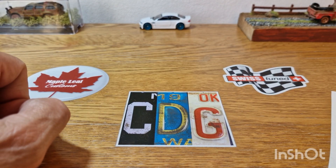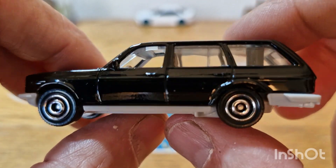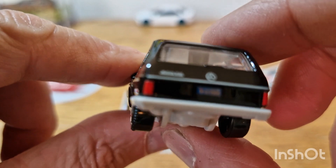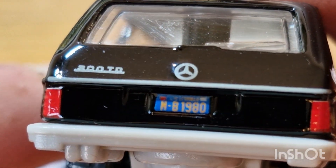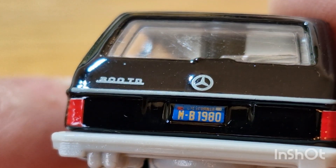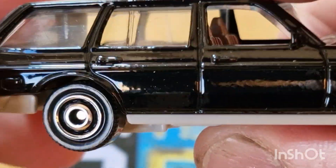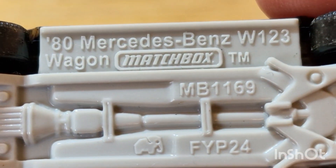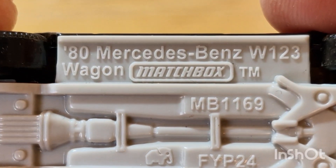And then the last piece is going to be a Mercedes-Benz. Like I said, over here we call these estates — estate cars. Pretty cool, nicely done. It does have some plate detail: MB 1980, which is pretty cool. It's a 200, I believe that says TD for turbo diesel. But it is a cool little piece. Right, today it's a Mercedes-Benz W123 wagon.